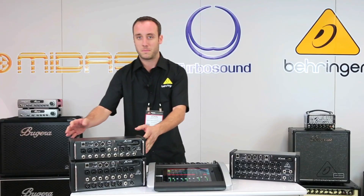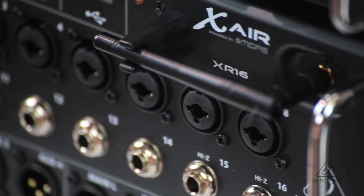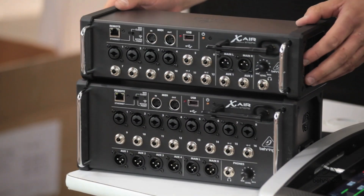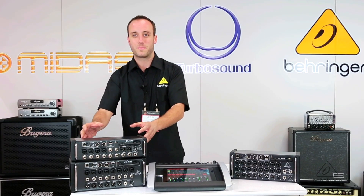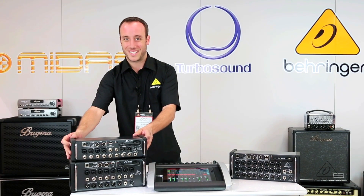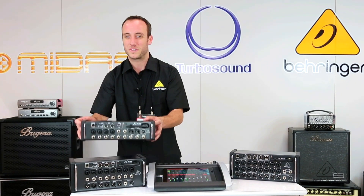Going down to our smaller models, we have the XR-16, which gives you 16 inputs and eight microphone preamps. And finally, the most compact of the four — the XR-12. This is a 12-input mixer with four microphone inputs, and it has all the same processing power as the X-18. What's really exciting about the XR-12 is the price point — you can get into this mixer for only $299.